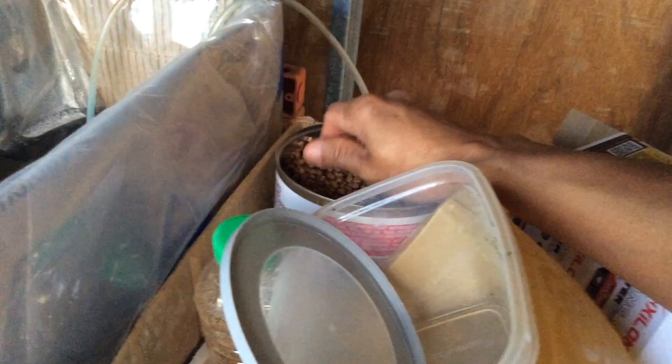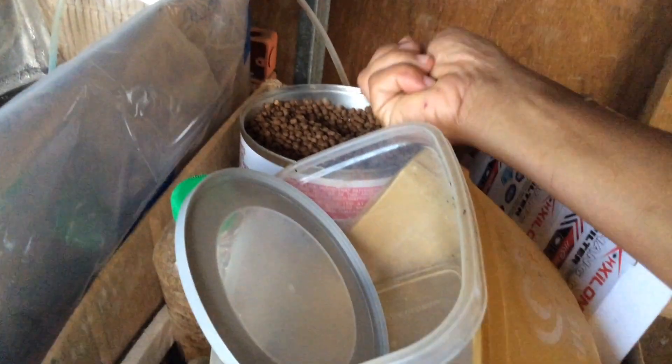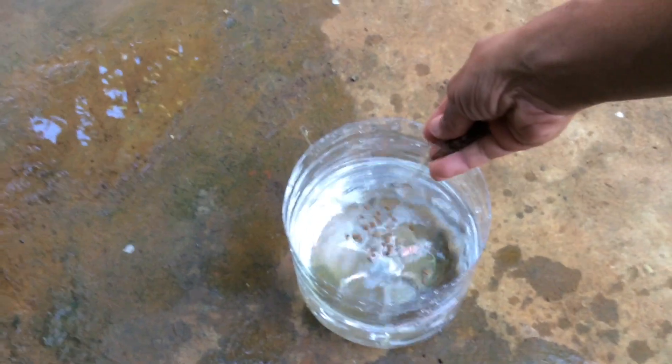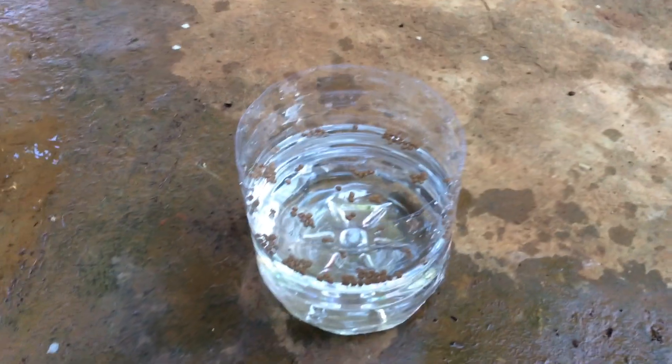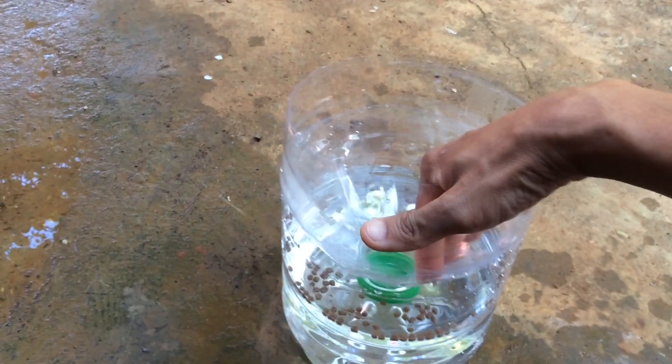Now we are going to add the fish food pellets to the water. We have to cover it — though it's okay if you just leave it open.